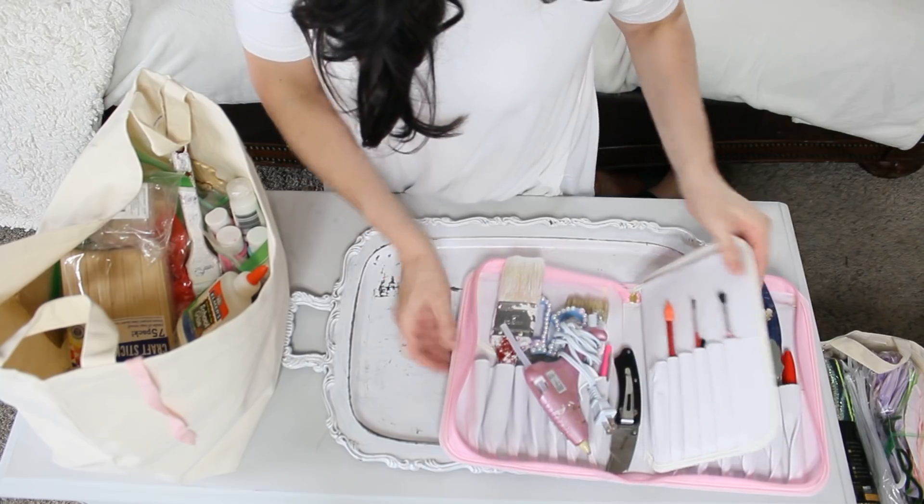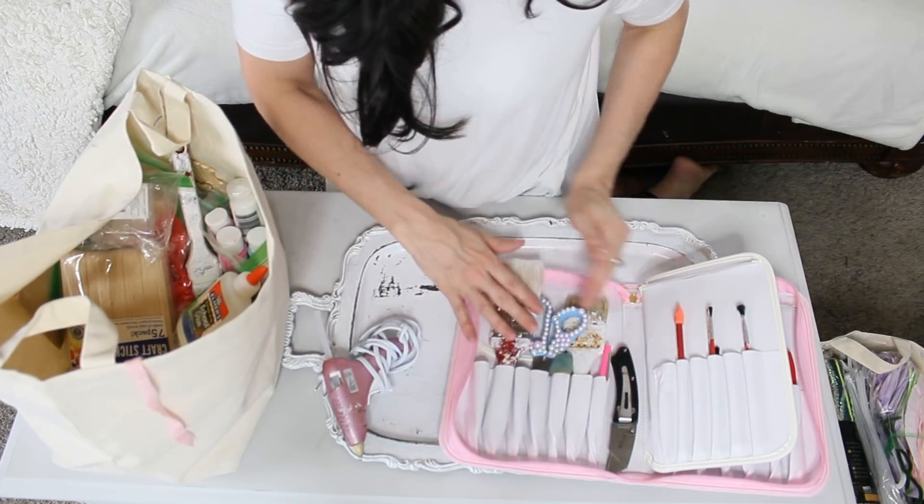Hello everyone and welcome back to my YouTube channel. I am so excited to share with you 10 tips on how I keep my DIY arts and crafts supplies organized.